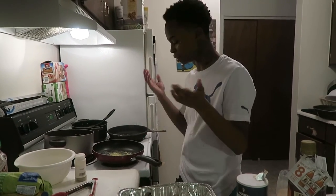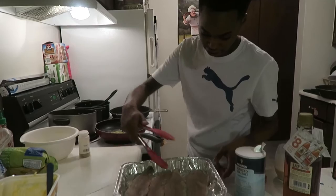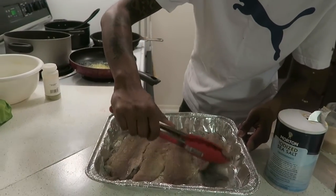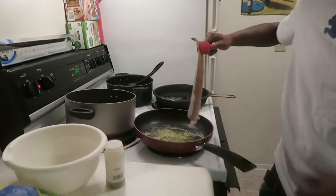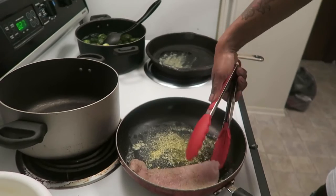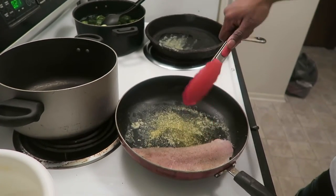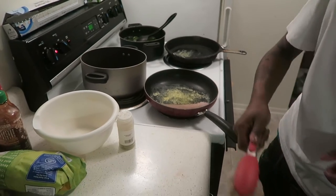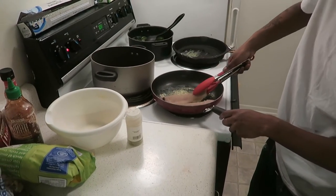I wish I would have clarified it, but hey. I'm going to cook it skin-side down first. I left the skin on — I want it to get crispy. I wish I could get all four pieces in here.